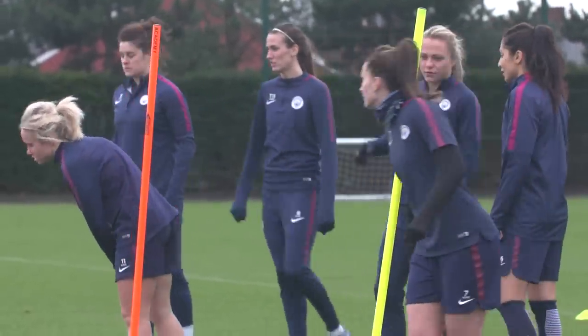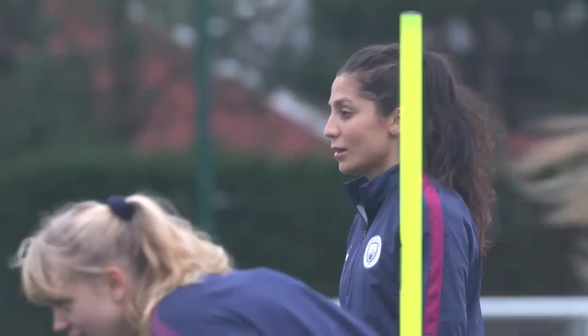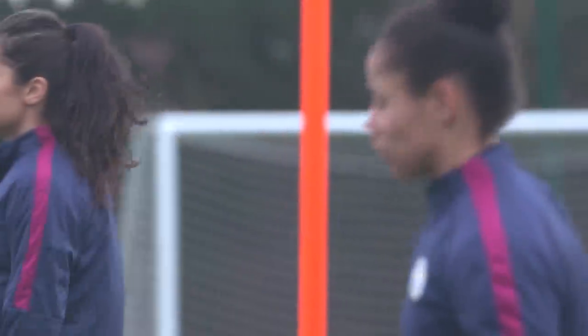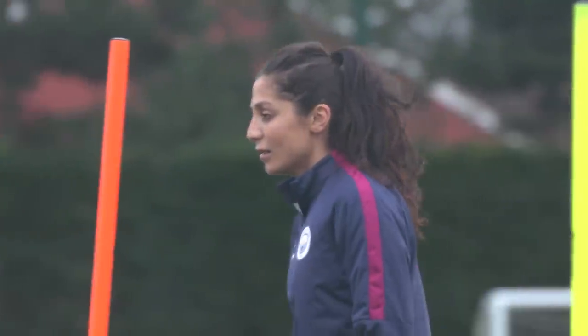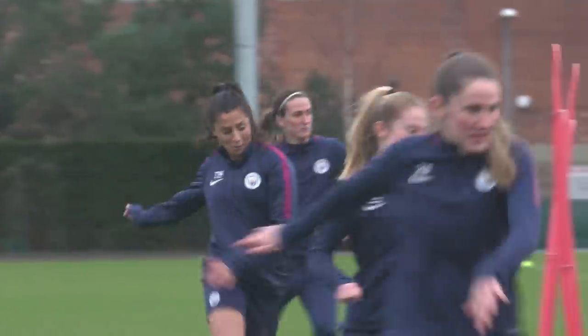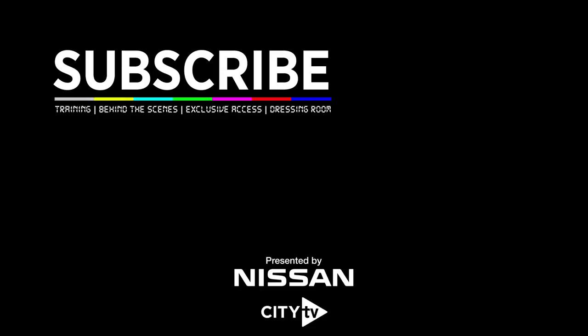Which way are you going? Right! Nice turn! Finish! Keep going, Lily, there! Left! Cross, cross, cross — good! Right! Left! Left! Good, Jess! Left! Cross that leg in front! Left! Left! Left!